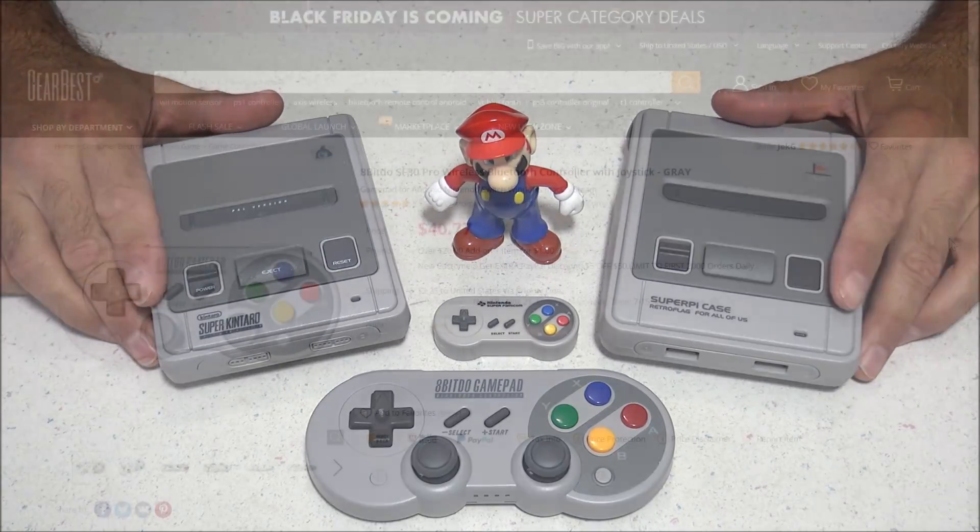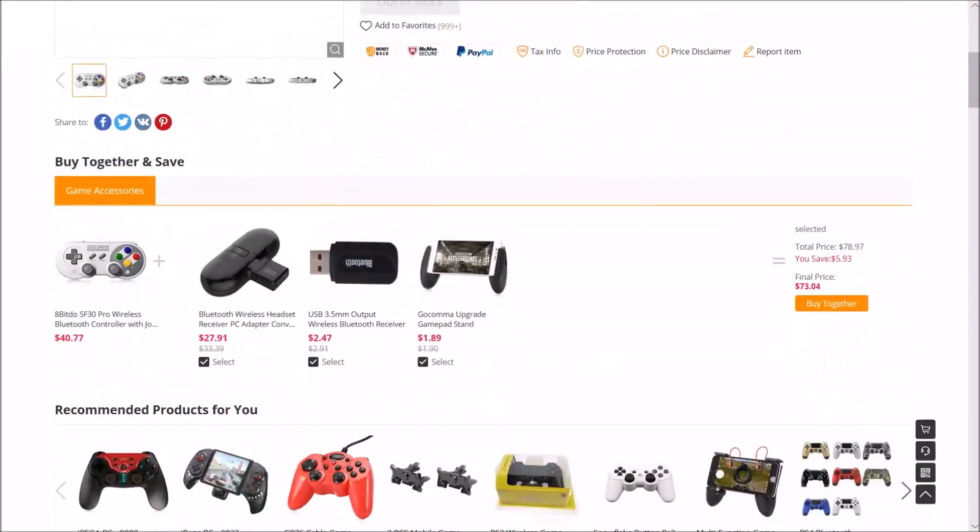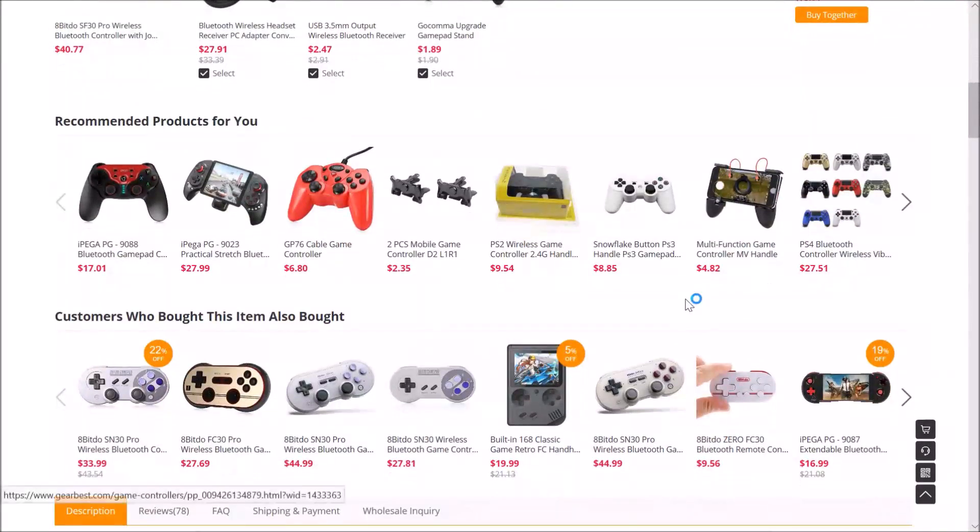If you're looking to get one of these controllers, you can find them at GearBest.com, which is where I got mine. They also have a sale going right now for the SN30 Pro, which is the Super Nintendo version, currently going for $33.